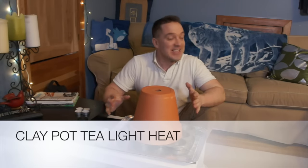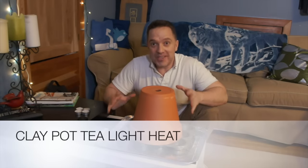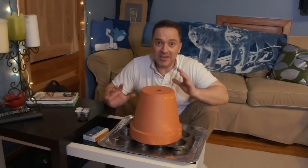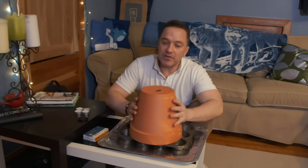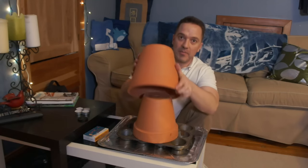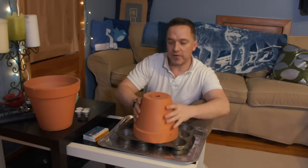I had to try this out since we're having such a serious winter across Grey and Bruce County, and I guess some other parts of Southern Ontario also. What this is about is I've seen some videos on using clay pots, flower pots, to make a heat source for your place.